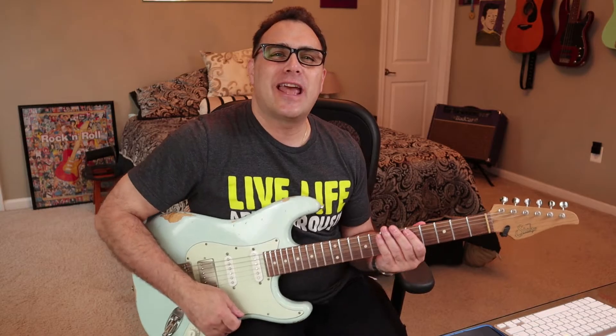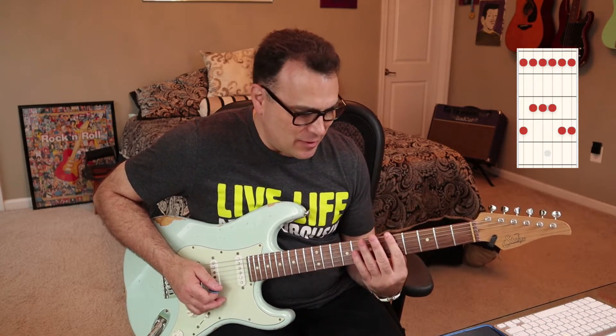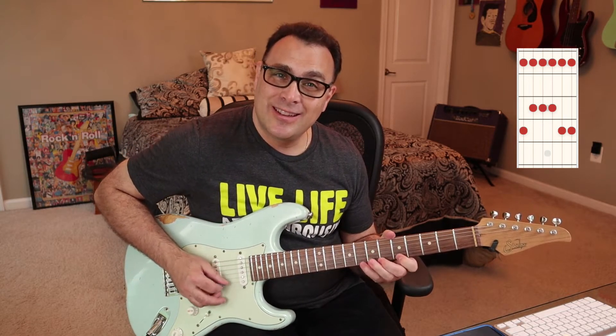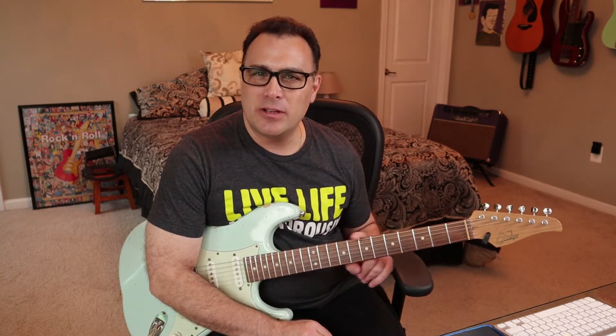Let me see if I can help demystify all these different pentatonic boxes. Let's start with our good old-fashioned box one that everyone loves. So we're going to do all this in A minor pentatonics. We have 1-4, 1-3, 1-3, 1-3, 1-4, 1-4, and obviously everyone loves this box because our first finger is kind of staying in one spot while our other fingers play the notes. Here's where I think the demystification can start happening — let's look at the scale degrees we're playing and the number of frets in between them.